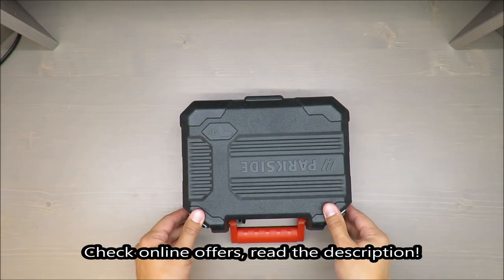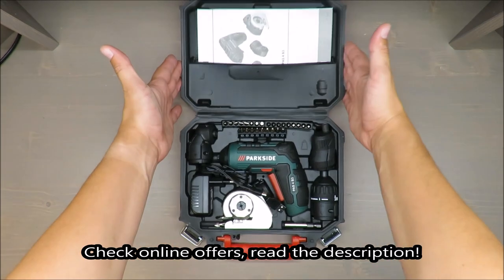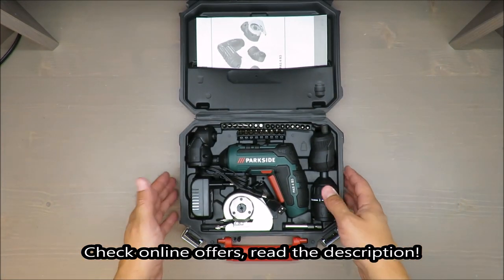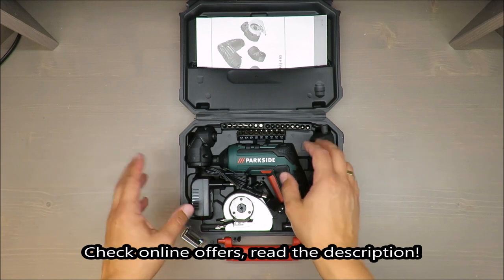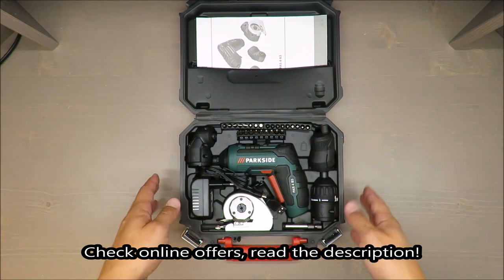Hello everybody, this is Out of the Box unboxing, and in today's episode I'm going to review a cordless screwdriver from Parkside, available in Lidl. Straightaway, my opinion is positive.